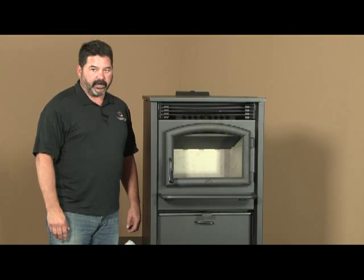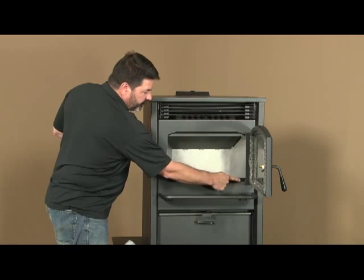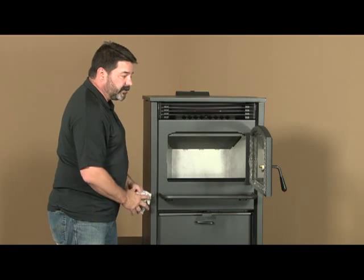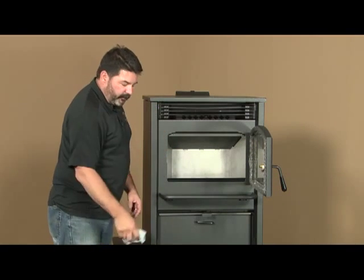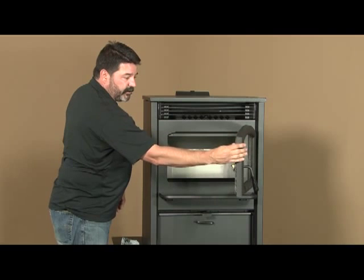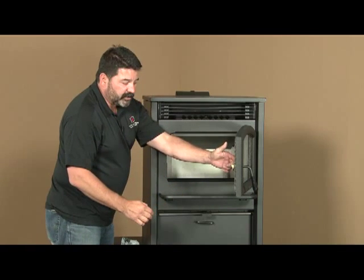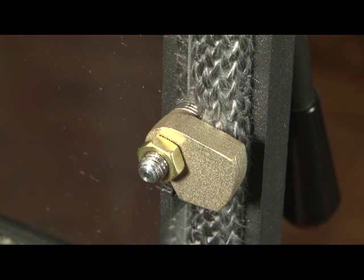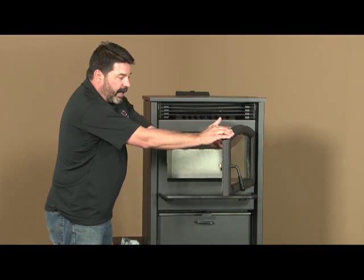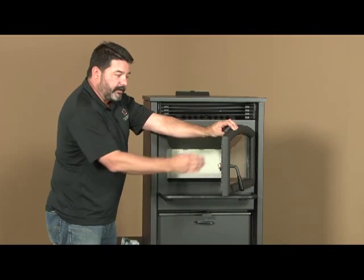Your AGP pellet stove features an air wash system — air gets pulled in past the combustion chamber and across openings at the top and bottom, keeping fly ash from building up on the window itself. Occasionally you may see a fine haze on the glass; just wipe it clean with a clean rag when the stove is cold. The door gasket can become compressed over time. The door is designed so you can adjust it: remove the nut and cam on the back side, pull off a couple of washers, and tighten the nut and cam back up for a good tight seal. If air is leaking past it you'll see streaks on the glass. If the gasket needs to be replaced, contact your Lopi dealer.